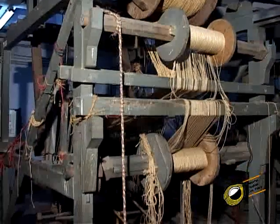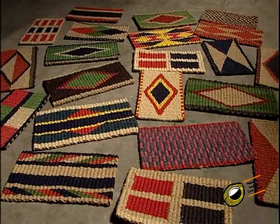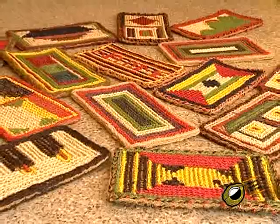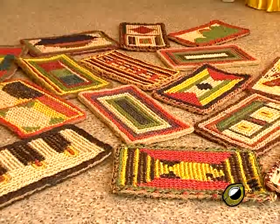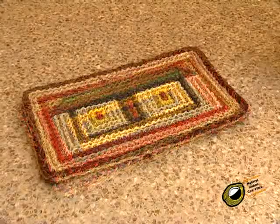Mats are available in plain, natural and bleach patterns, available with woven or stencil designs and beveled patterns, inlaid with coir fiber or coir yarn for use in interior or exterior mats.